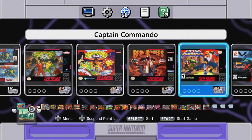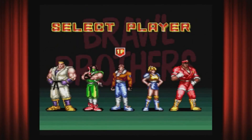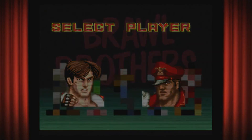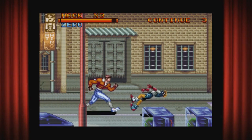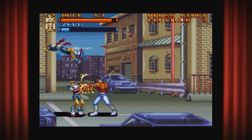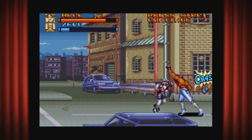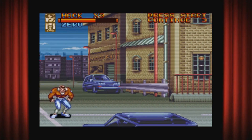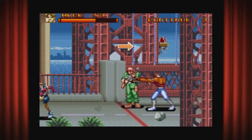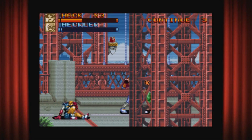Next up, definitely gotta go with Brawl Brothers. Brawl Brothers is the second game in the Rushing Beat series and I consider it the best in the series. I still use the original names from the first game, Rival Turf — Jack Flack and Uzi Nelson. Jack Flack is just a funny name that stuck with me. It's a fluid fighting game, doesn't feel stiff, your character can taunt, has super special moves, lots of combos, and those Batman-style hit effect pop-ups. Fun game and still pretty cheap.